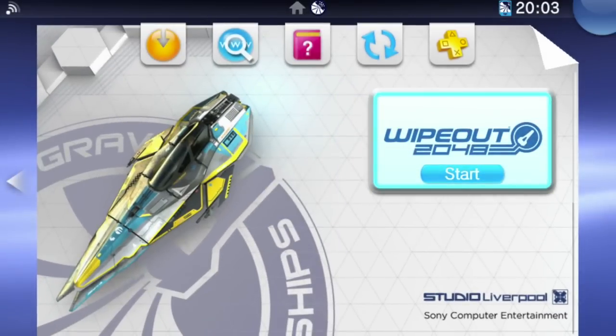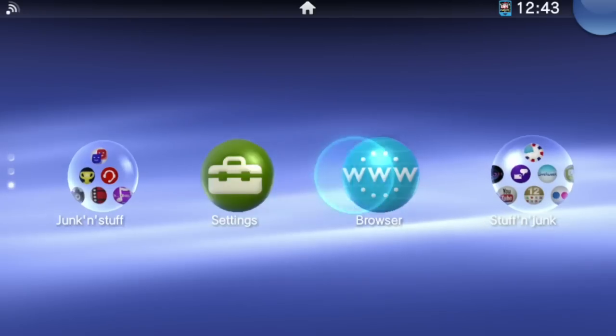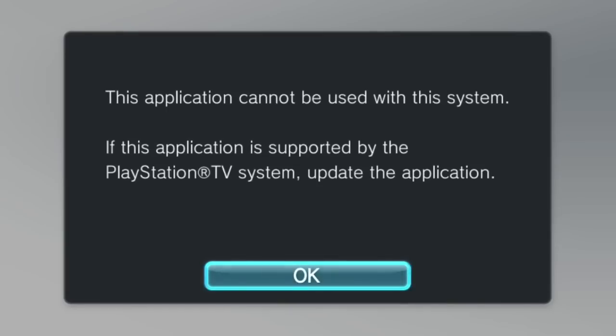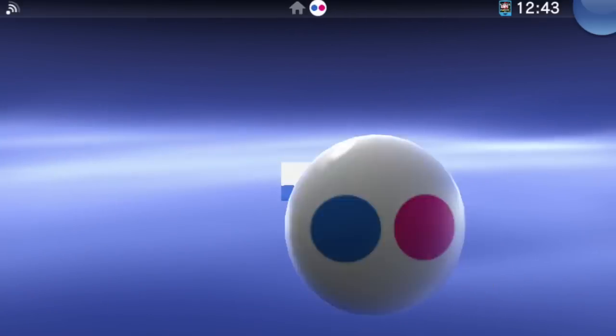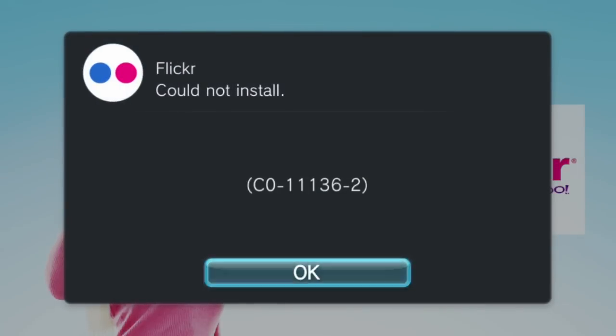Past the obvious but still a little disappointing fact that there's a whole stack of Vita games that just can't work with the PlayStation TV's reduced control input options, and past the fact that some apps which should — under rather simple logic — work fine, like the Flickr app or YouTube, are currently refusing to work altogether — hopefully an update will fix those — everything else about the PSTV is nothing but love.